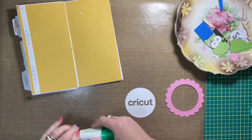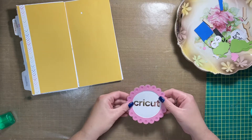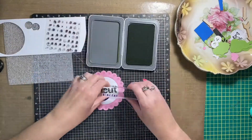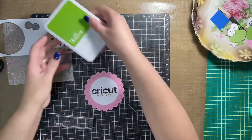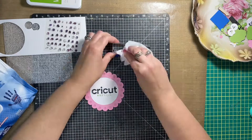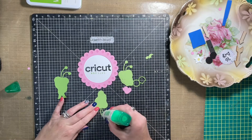I cut some elements with my Cricut for this page — that is the scallop circle I'm putting together right now. The center portion I just glued to the scallop circle says 'Cricut,' and I'm going to stamp the subtitle underneath it that says 'Mad Love.' If you've followed me for a while, you know how much I love using my Cricut and how Cricut-centered all of my projects are.